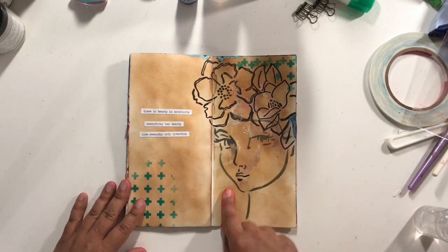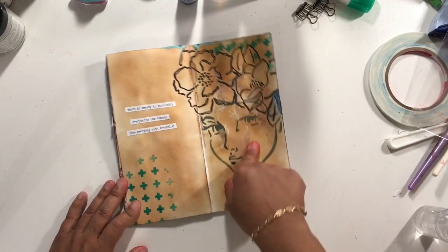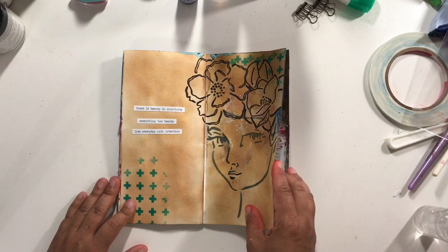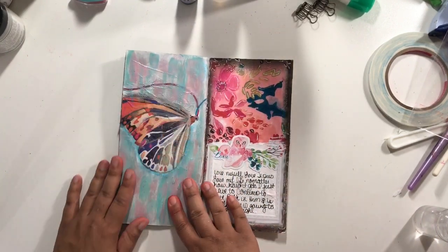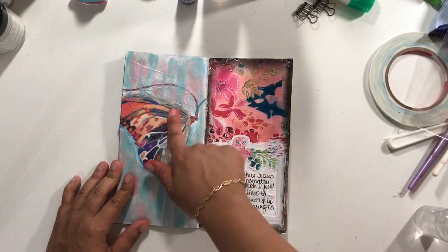I think I have video on this one, but this is super simple — this is distress ink, a Jane Davenport stencil, and just a lot of fun. I'm really happy with that. And then this one again — another napkin that you can get with an order in my shop — and that was collaged on.